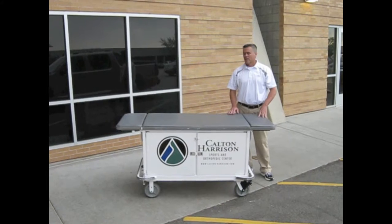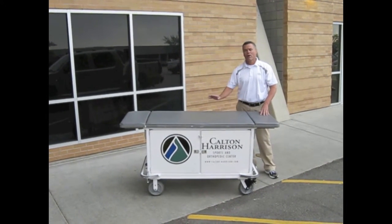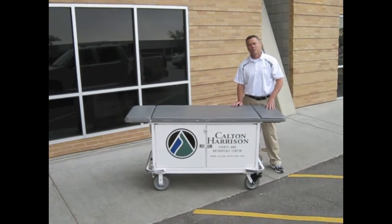Another great feature about this cart is I can load it up with hundreds of pounds of equipment and have my smallest athletic trainer be able to take this out on the sidelines and be able to do it themselves.